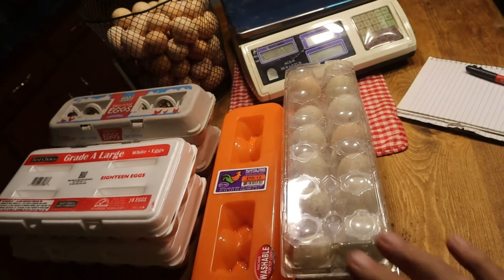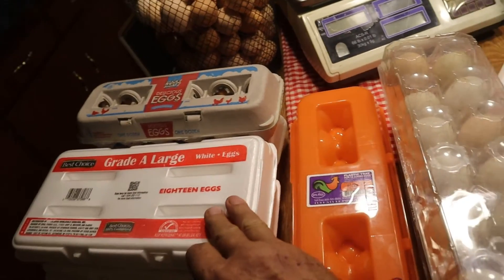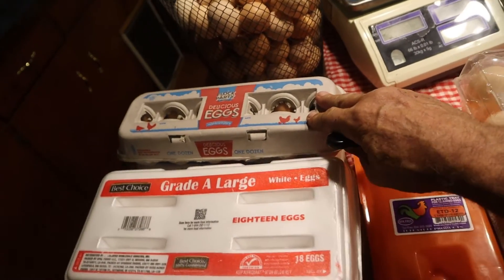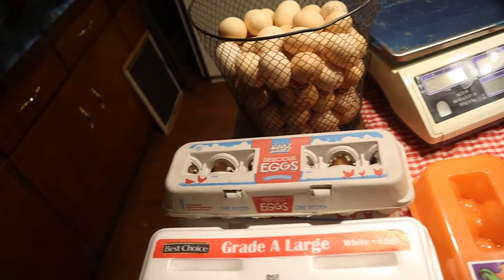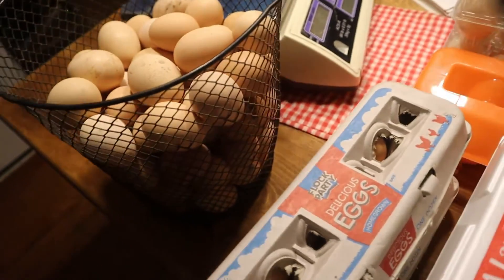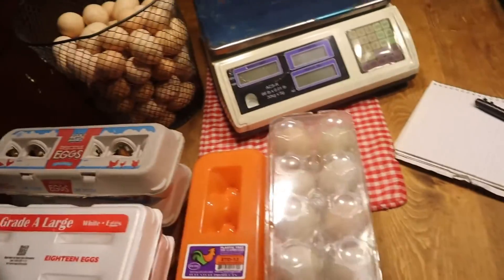These are eggs that we're going to be weighing. I have three dozen duck eggs, two 18-packs of chicken eggs, two dozen of chicken eggs, and a basket full right here. Y'all can guess how many eggs you think are in this basket — it's quite a bit in there, a lot of eggs. We'll just see who comes up the closest with guessing the number of eggs.